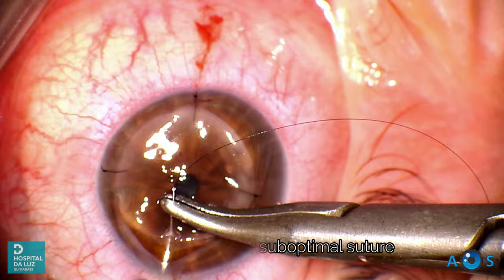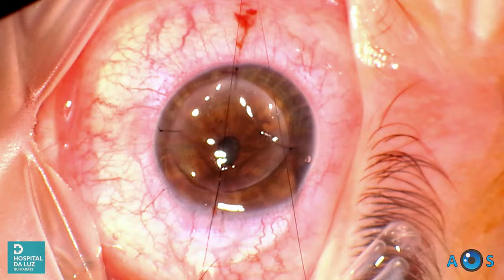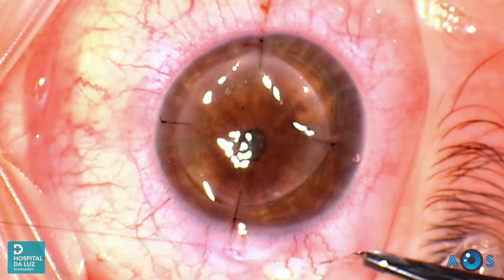Now that the graft is stabilized, we will remake the first cardinal suture, which was too posterior. Notice how with improved stability the graft now beautifully approximates the host bed as the knot is tightened.